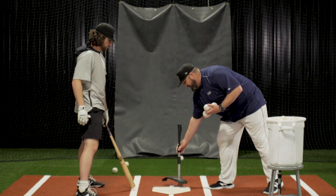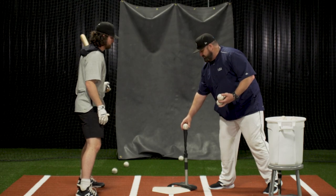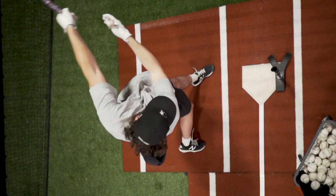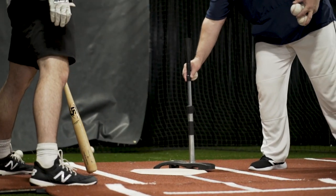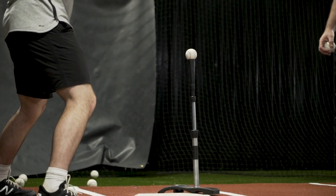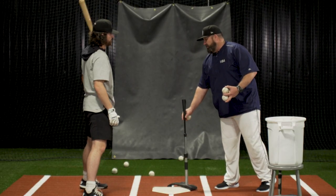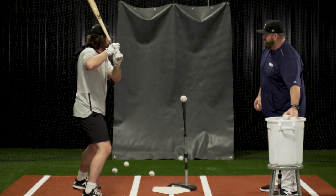Now we're going to move the batting tee to the outside, simulating a location change. On this location change, we're going to climb back up towards a waist-high fastball, but still away. As you notice on all these swings, Ryan is taking the same swing and hitting the ball in a different location. Now we're going to elevate the pitch and continue to hit.